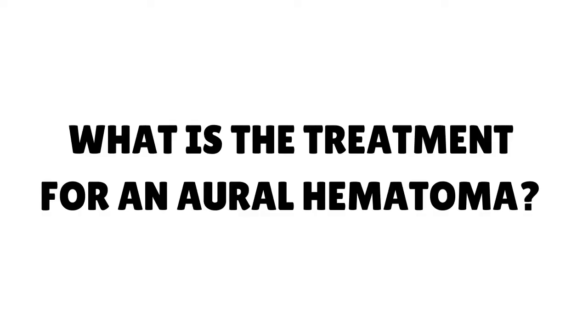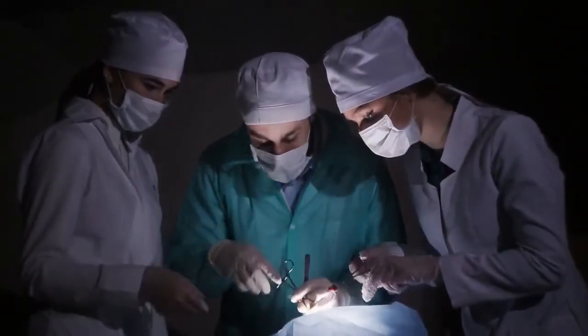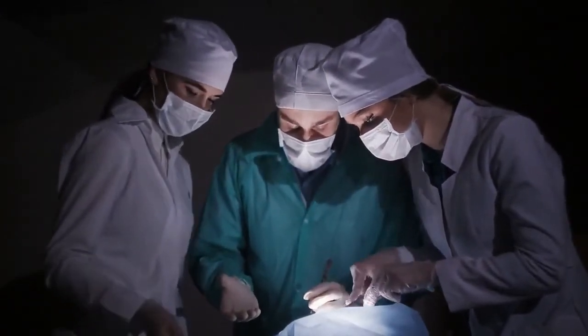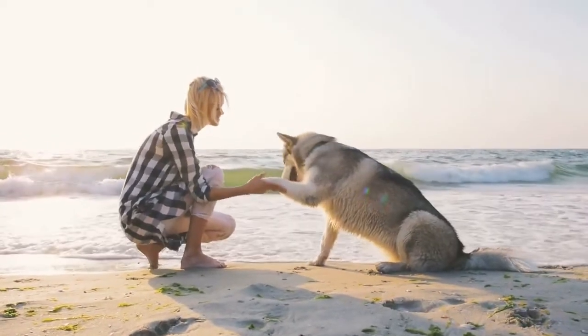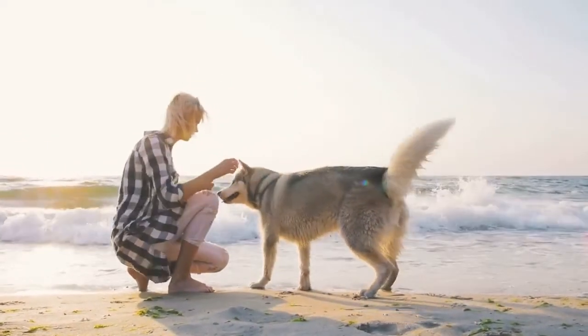What is the treatment for an oral hematoma? Surgery is usually best because it can provide a permanent solution for the hematoma, and it has the best chance of preventing scars. Additionally, it's crucial to treat the underlying cause of the oral hematoma — so if your dog has an ear infection, that needs to be addressed too.